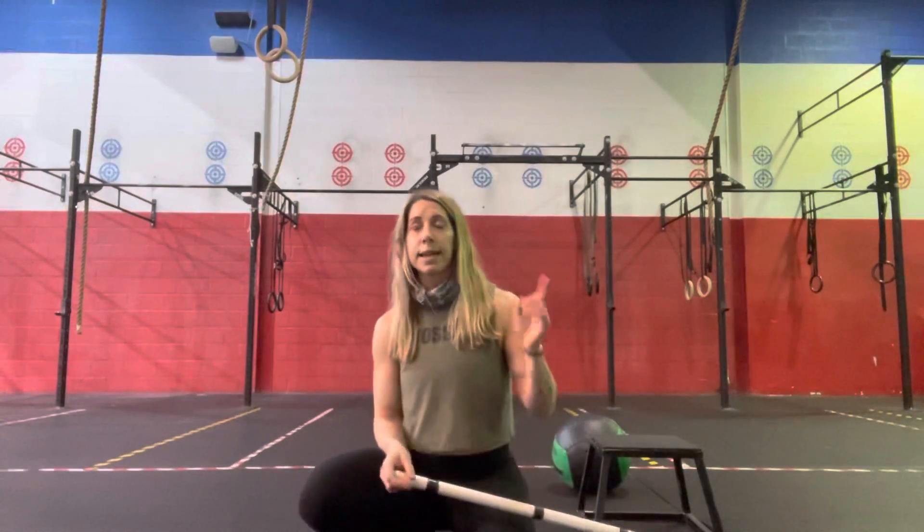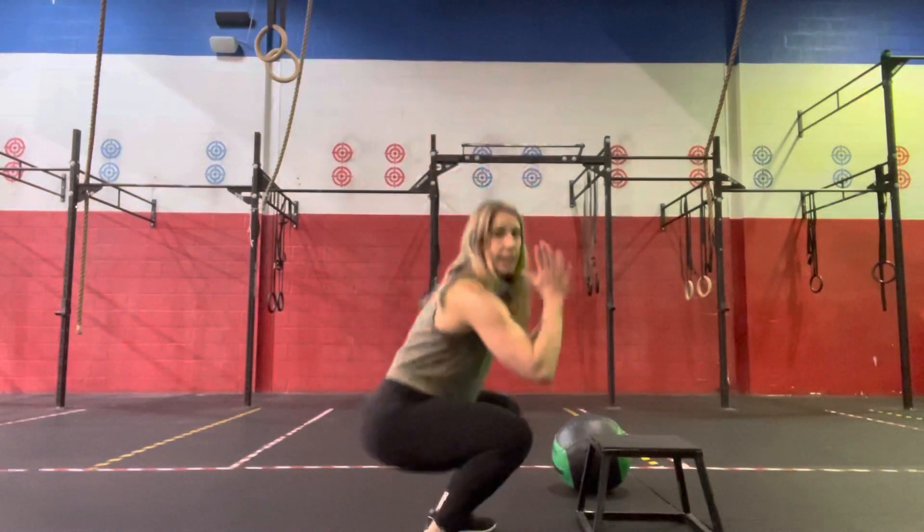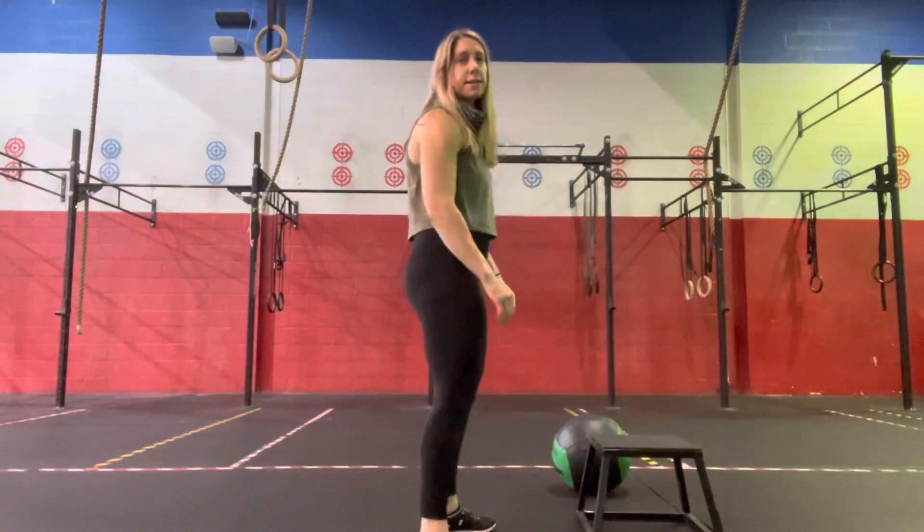For the wall ball targets, ladies we're hitting the 9-foot target, guys the 10-foot target. Just making sure that when we come down, we're getting that hip crease below the knee every time, not shortening that distance.